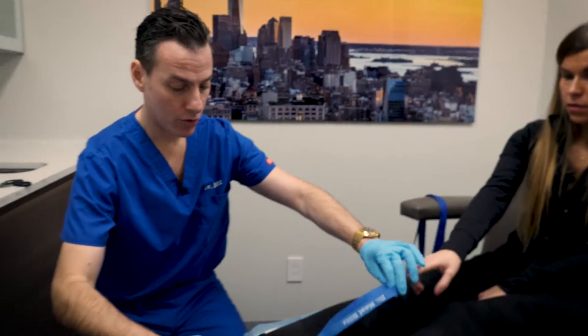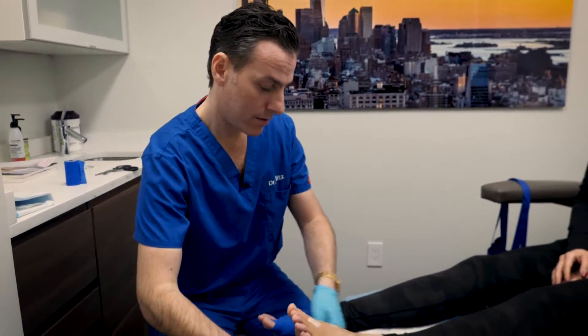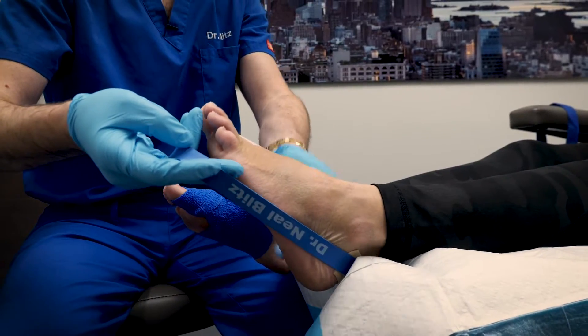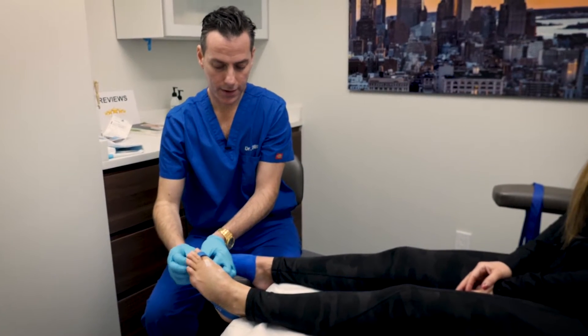That is called active range of motion. Now, I also want you to do passive range of motion. We can take the band and wrap it around the big toe and that will pull it in the down direction.